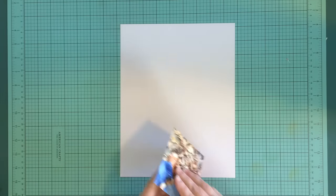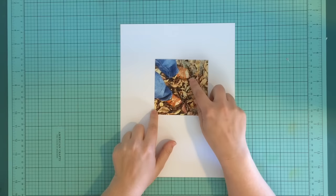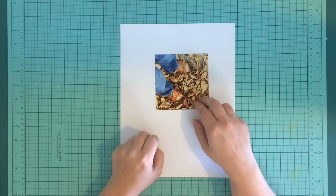Hey, it's Danielle and I am back with another process video. Today I'm going to be scrapbooking with my Felicity Jane 'That One Day' kit and I'm going to be using this photo that I took of my daughter's feet.